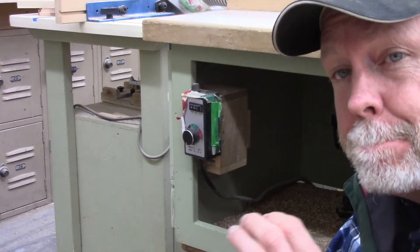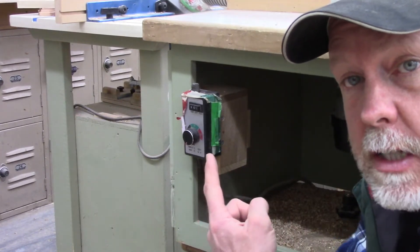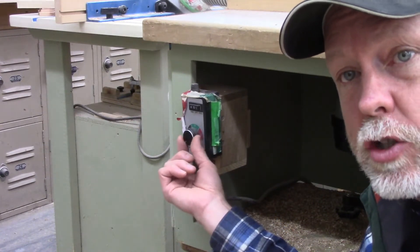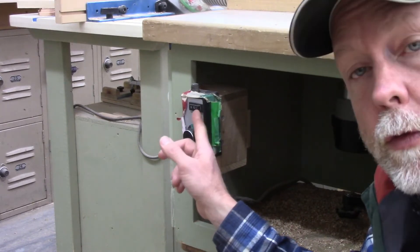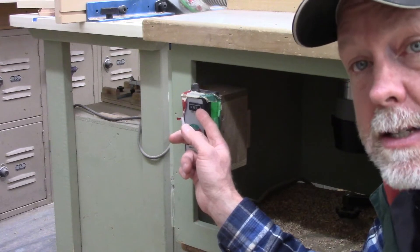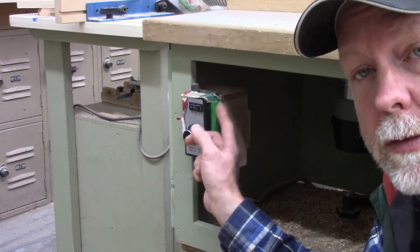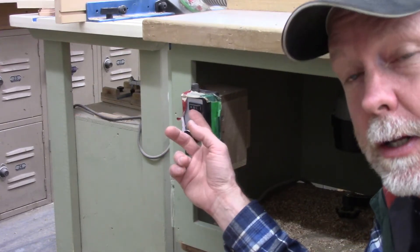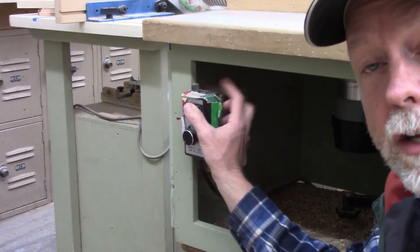Like all the other machines, the router has an on/off switch. There's actually two switches — a switch on the router itself that typically stays in the on position, plus a little add-on box. This box has a dial in the middle to adjust speed, and an on/off switch. The green side is full speed, the red side is variable speed, and the switch goes to the middle to be off. In most cases we're just going to turn it on full speed.